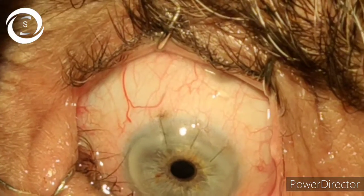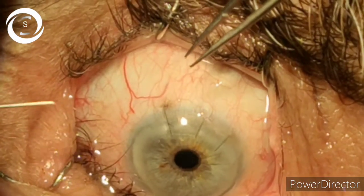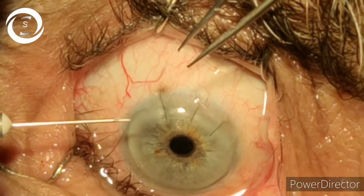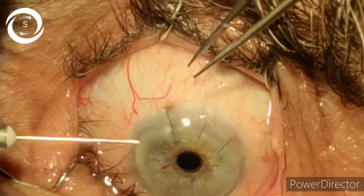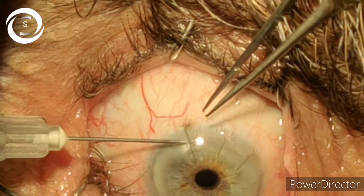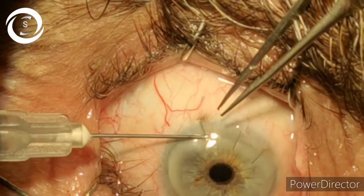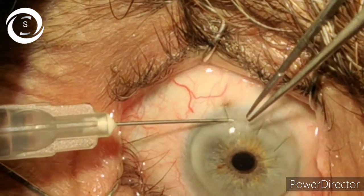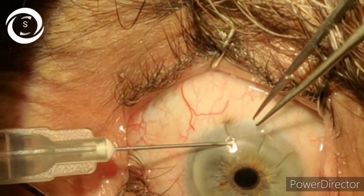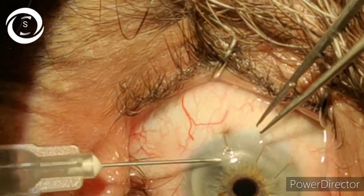The patient is pseudophakic and you can see three interrupted sutures. Take a 1cc needle with the bevel end downwards, go under the suture in the middle, try to elevate it first from the cornea, and then cut it with the sharp needle.